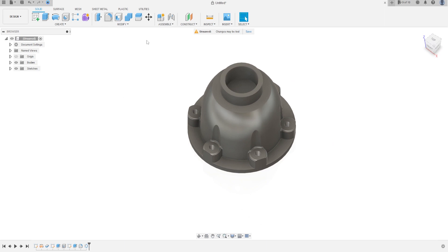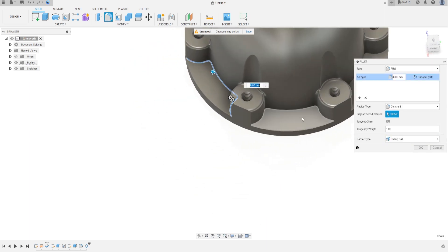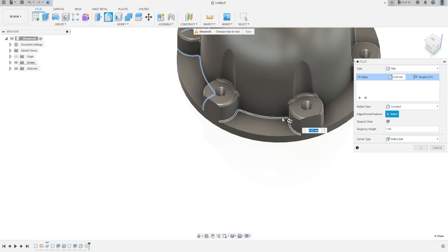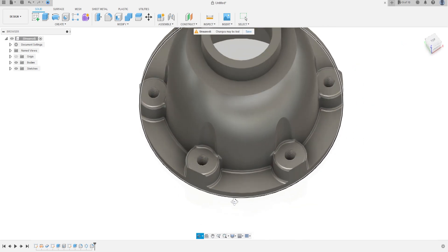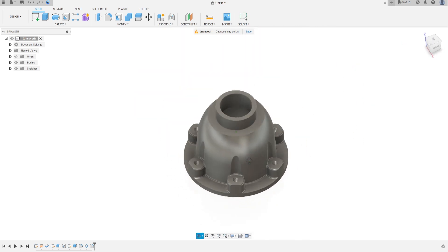Now go to Fillet again, select this edge here — the fillet is 1.25 millimeters. Press OK. We have this — that's okay.